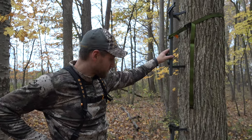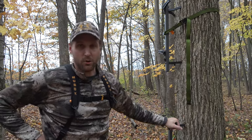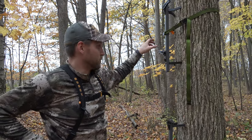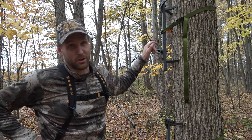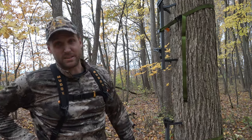Well, I got the steps up. They don't get me very high off the ground, but they are really quiet and really sturdy. If you use an aider on these things, I think you're going to be set up really nice to be able to get that height that you want. I really do like these sticks.